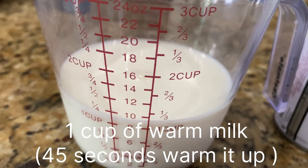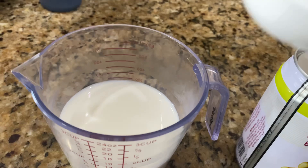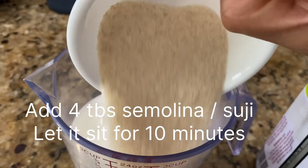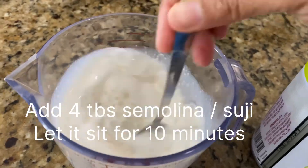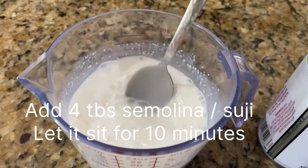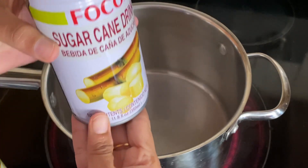One cup warm milk — you can warm it up for 45 seconds. Now add four tablespoons of semolina into your milk, mix well, and let it sit for about 10 minutes. Now in a pot, add both cans of sugarcane juice.